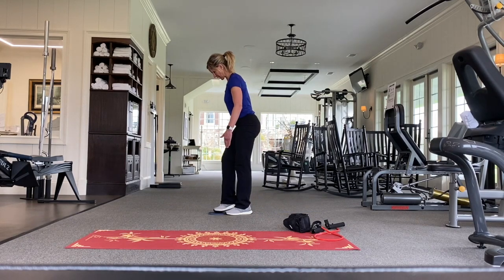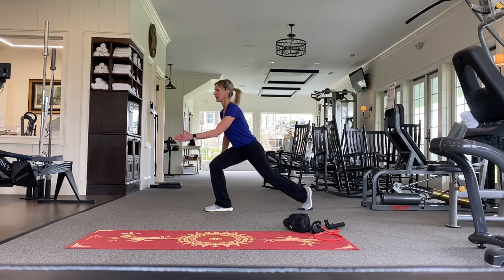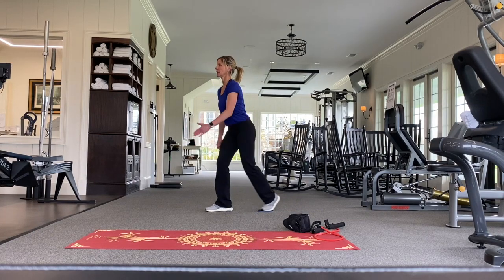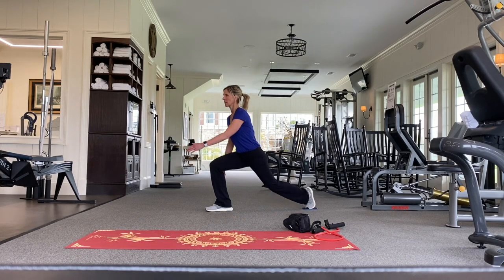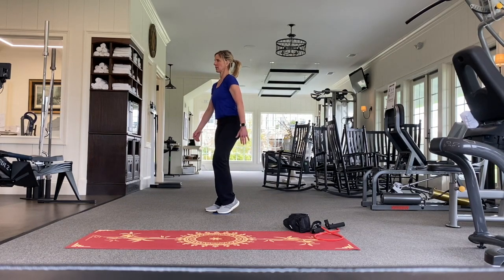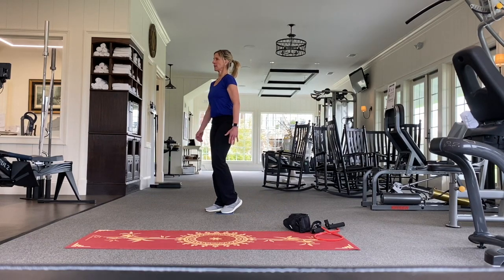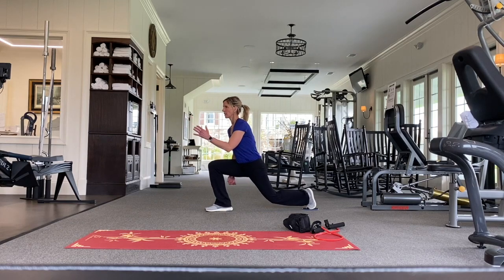We're going to switch legs here. I'm looking neutral with my head, keeping my knee directly in line on top of my ankle, pulling my abs in, and not letting my knee cave in.